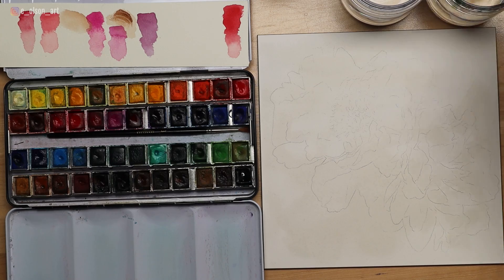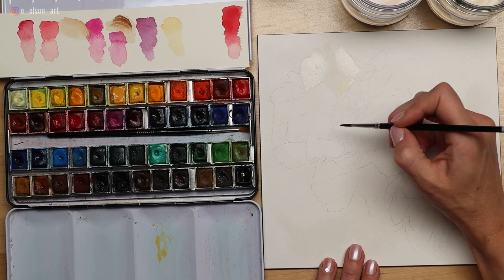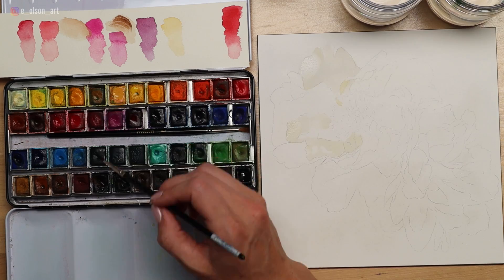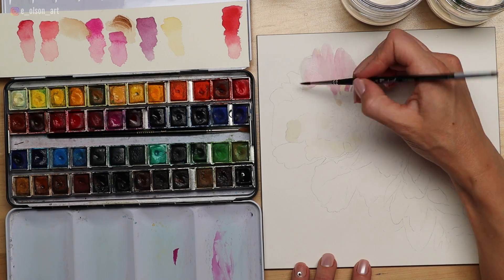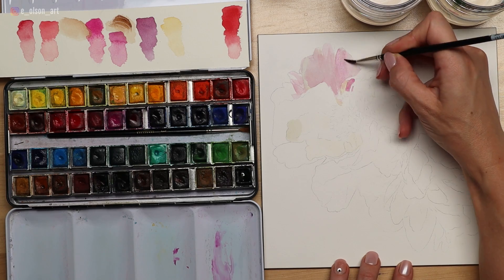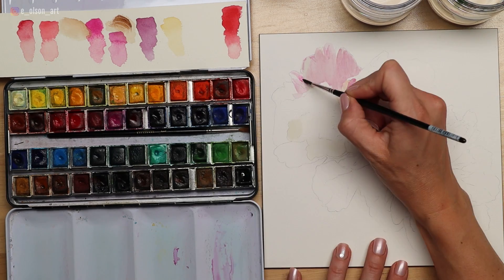I started by testing out my colors on a test sheet of paper just to see which ones I wanted to use from my Sennelier palette of 48 colors. My main colors for this project were cobalt violet light hue, bright red, rose opera, and a couple of others like Naples yellow and forest green.